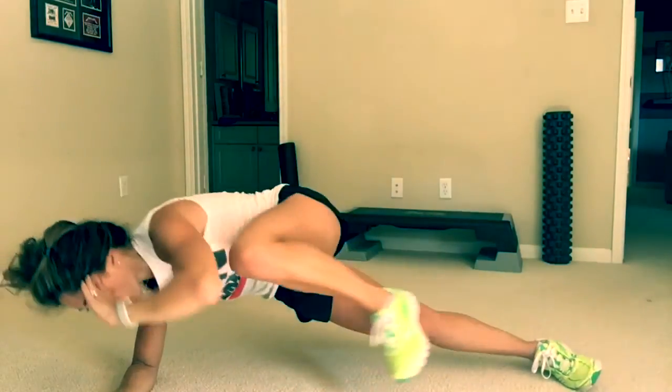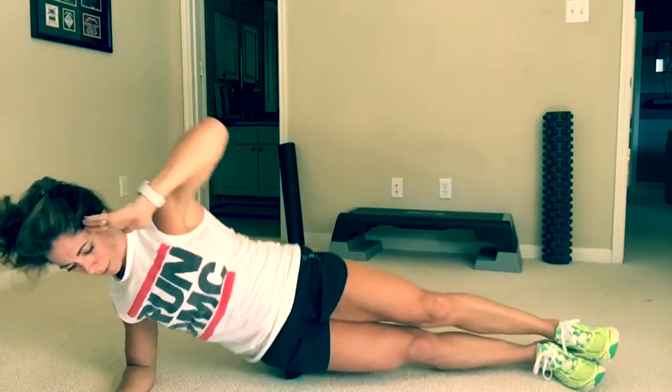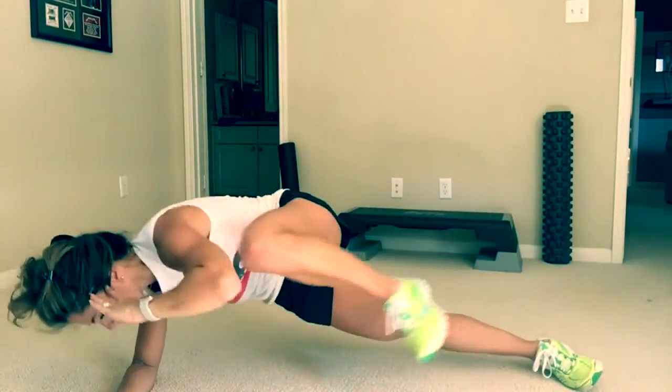Hip drop, knee to chest oblique crunch, one minute and then do the other side, one minute. Come with me now.